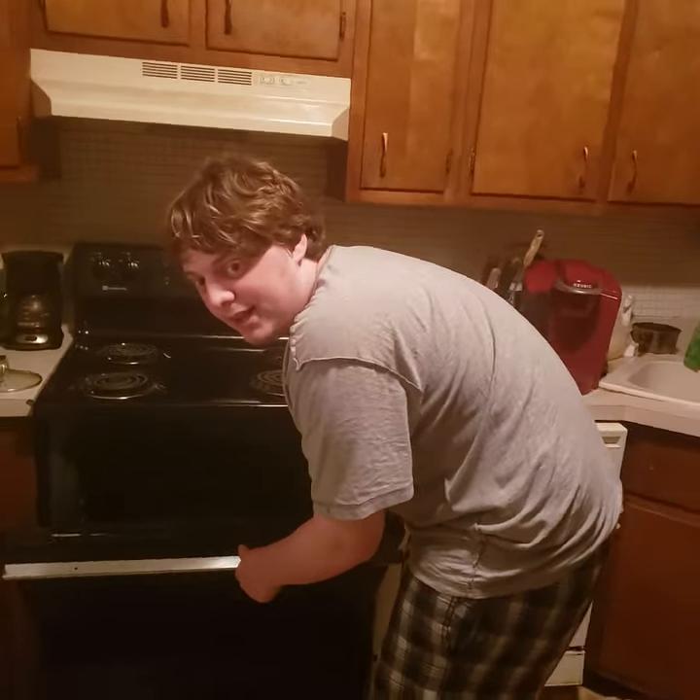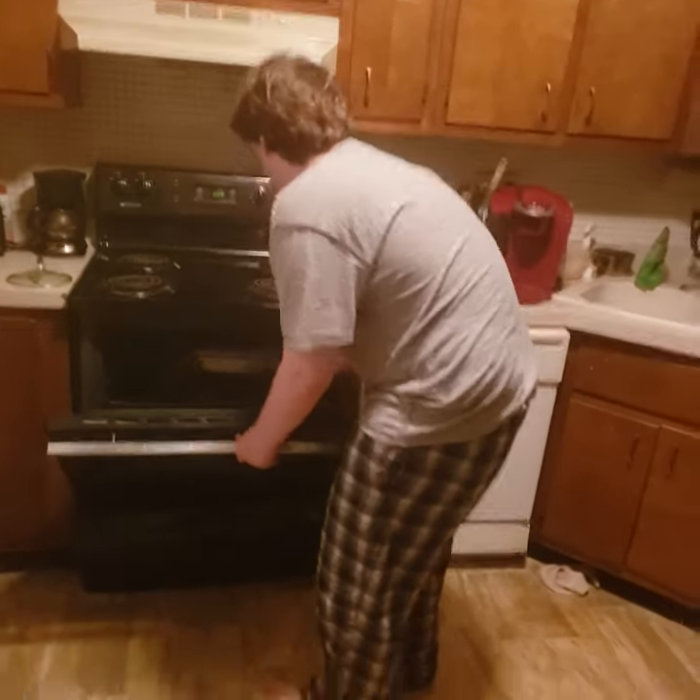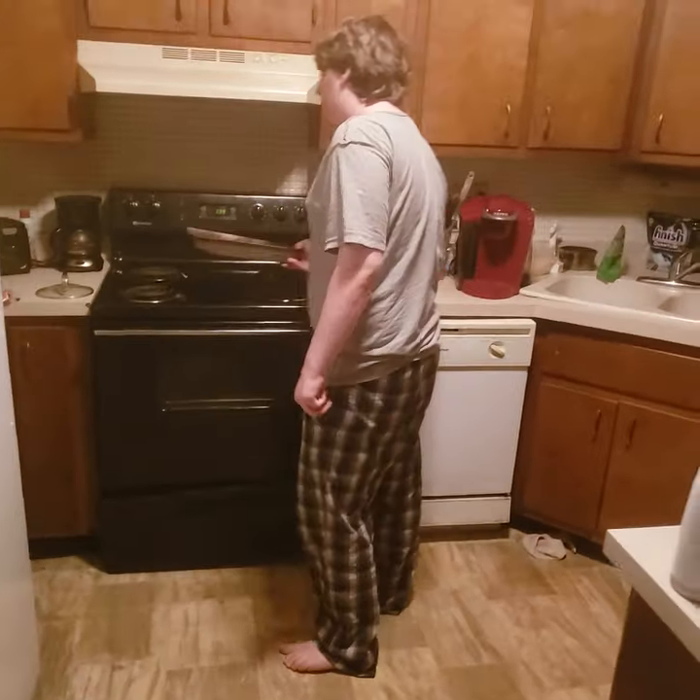What's up YouTube and Facebook? This is Aaron Fishbach here. I'm gonna show you how to make Super Pretzel soft pretzel from frozen.